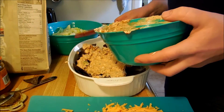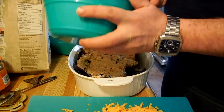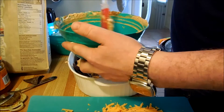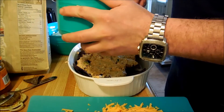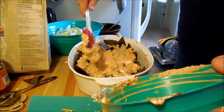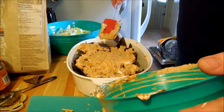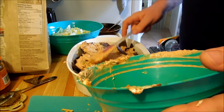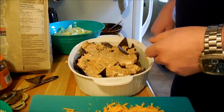Throw that in there. Then we're going to use our spatula and just grab the bottom — it's quite exciting. You're going to try to evenly disperse it as best as you can, which is not easy at all. Whatever. That's good.